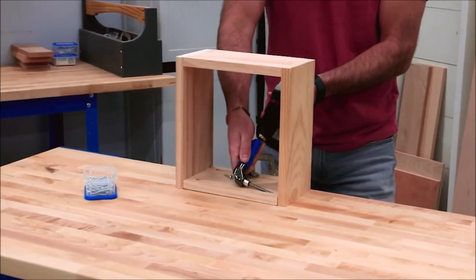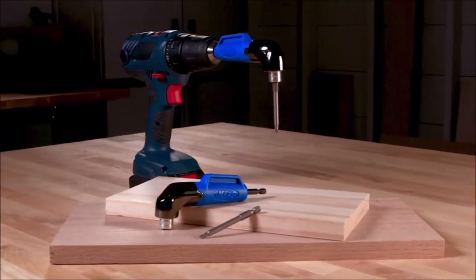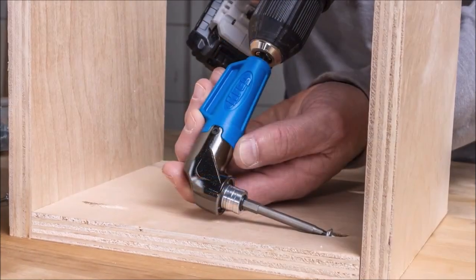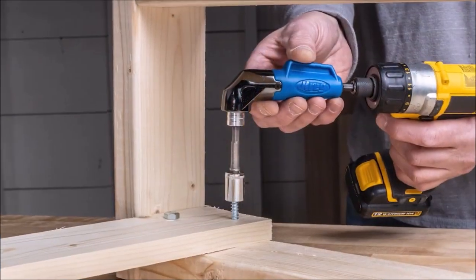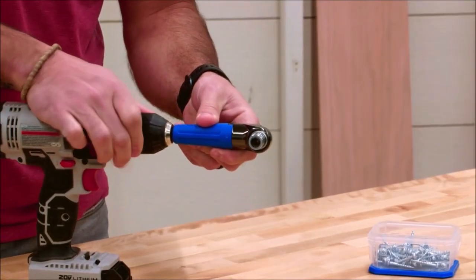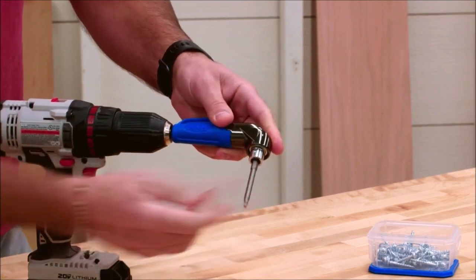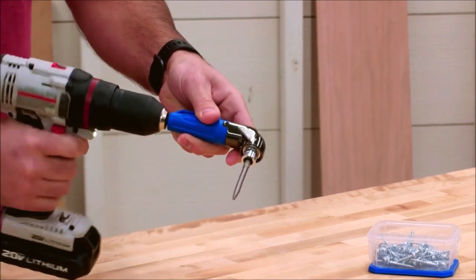Turn any drill into a 90-degree driver with the Kreg 90-degree Pocket Hole Driver. This compact drill attachment allows you to drive screws in places you couldn't normally reach with your drill. The included 3-inch square drive bit has a magnetic tip that locks into the head of a pocket hole screw and won't slip out.